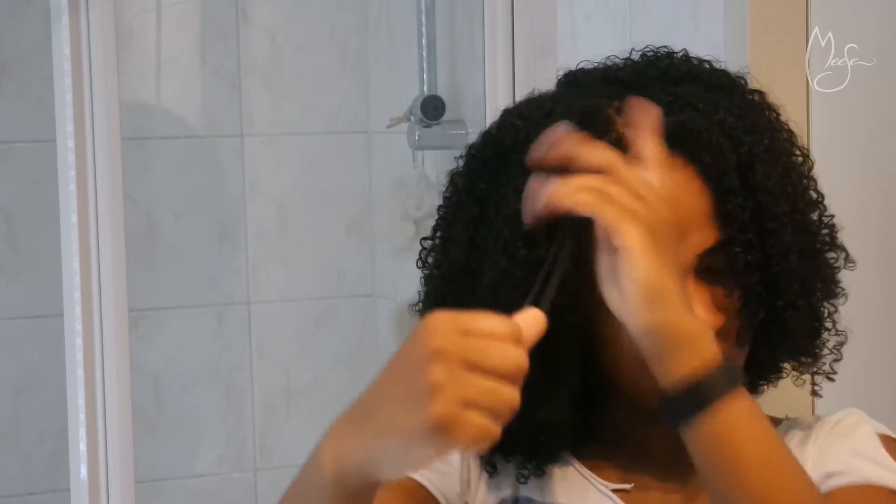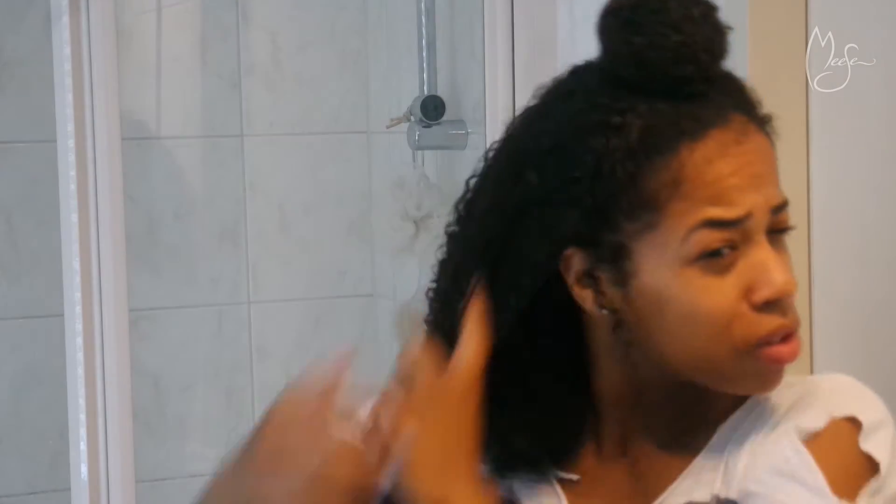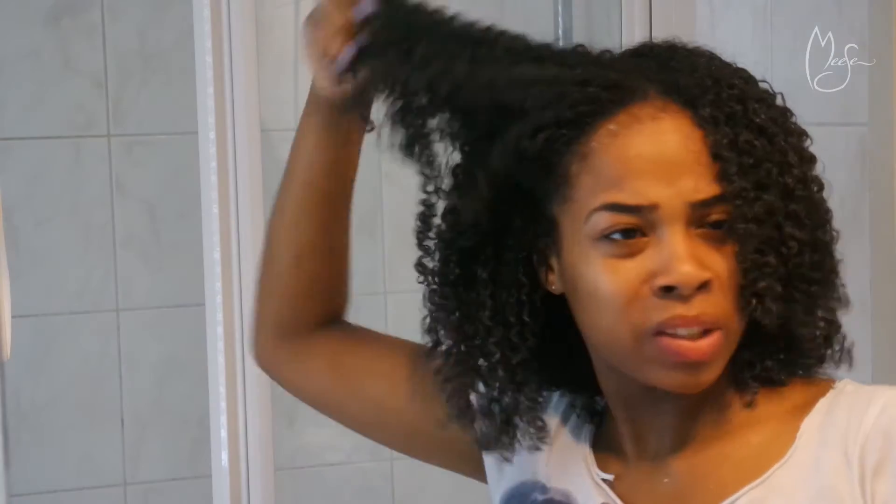It doesn't smell great — you can smell the alcohol, I don't like that. I'm questioning whether I want to put this in my hair. It does make my hair look pretty, but I'm just gonna do the same with this product regardless — rake it through my hair, put it in my hands and go through every section. I used a lot of it and just raked it through every section. I still don't like the smell, but that's a mission — look at the results though.